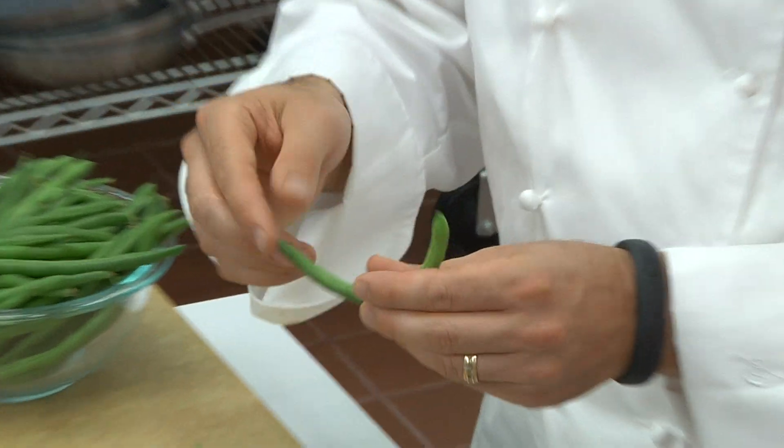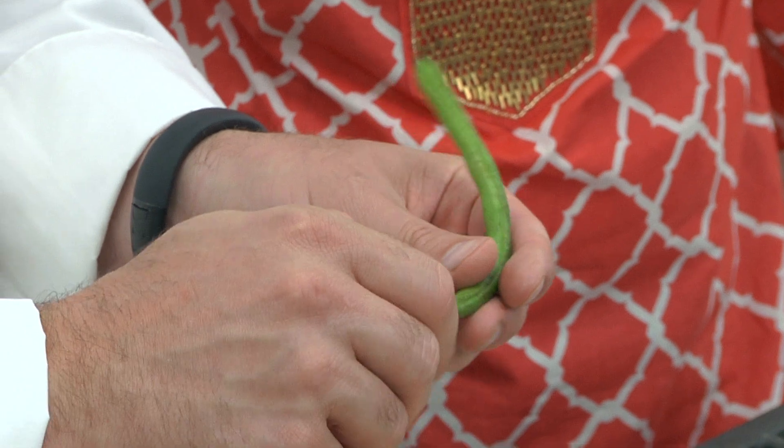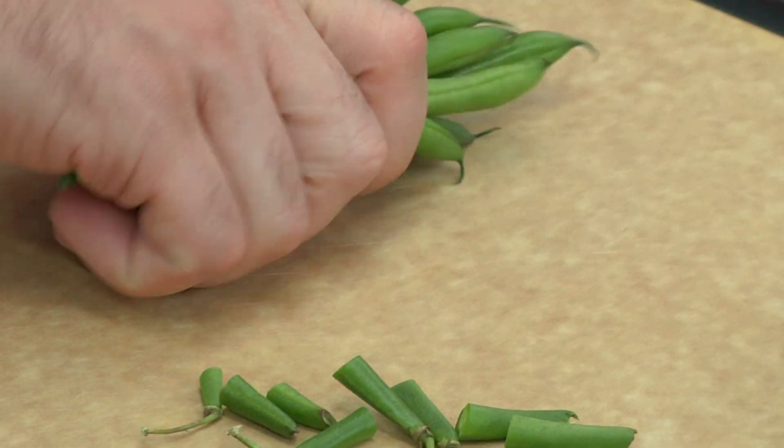They're really simple to clean. They basically have the stem end here, and the only end you really need to take off is the stem end. You can clean them with your hands, or you can gather a bundle of them, take your knife, and just snip the ends, and then you're ready to go.